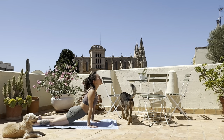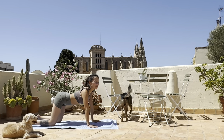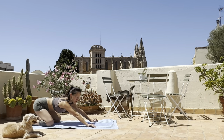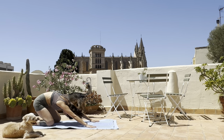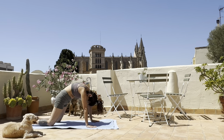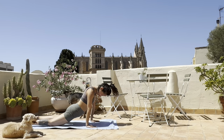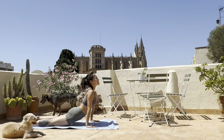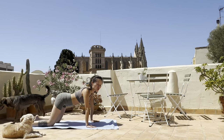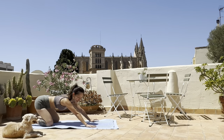Exhale, dip the hips into a kind of high cobra, open the chest to the sky, widen the collarbones and push the hips back to the heels. Exhale. Three more times like this — inhale, round the back like a cat, dip the hips into high cobra, big breaths in, and exhale push the hips back.